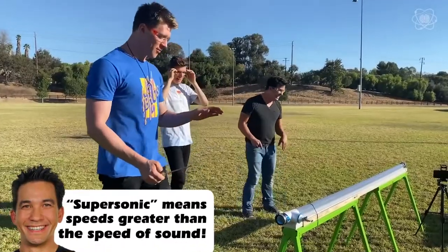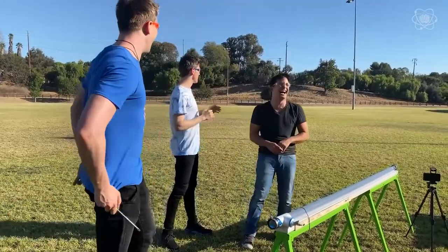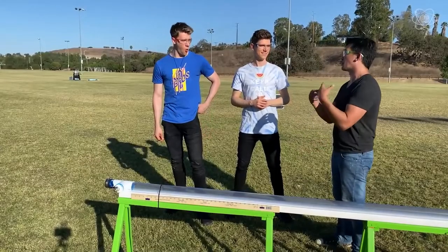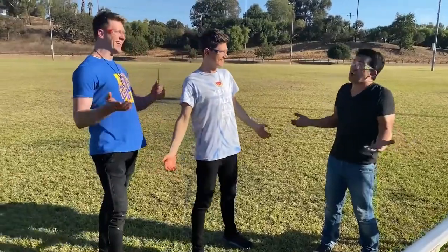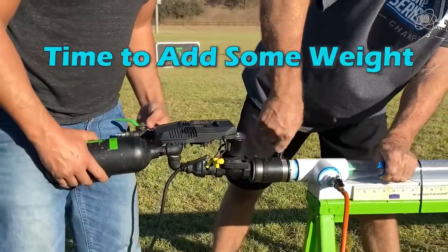That was one of the coolest sounds ever — you should use that as a sound effect. I barely saw it: I saw it here and then I saw it at the other end. I figured why don't we wet the ball? Then it would go a lot slower, but it has more mass and it could maybe explode a watermelon. Yeah, let's do it.